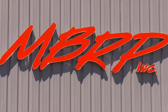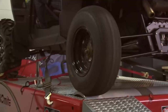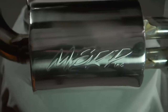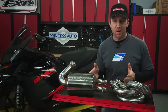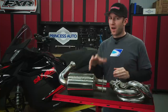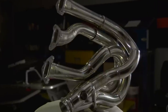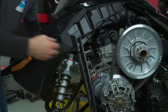MBRP only produces exhausts that make power — if it's not a performance advantage, they don't build it. Every design is dyno-tested, and every exhaust is made to incredibly high standards, from laser-cut parts to stainless steel construction. For the 1200 Vortec, MBRP has a nice pairing — I think you're going to be impressed with not only the power but with the weight savings. The custom-designed Vortec headers are laser-cut and built out of a stainless steel casting to ensure durability, and they deliver a dyno-proven 7-horsepower increase over the stock headers.